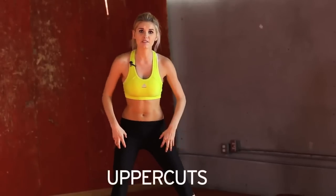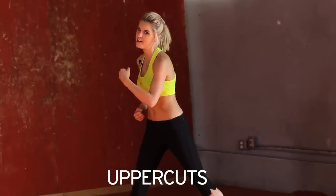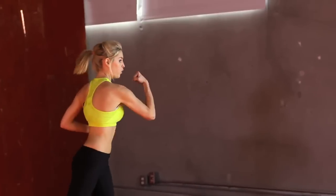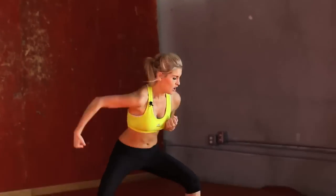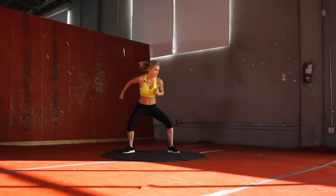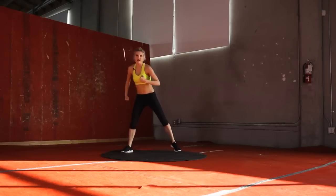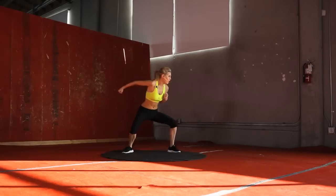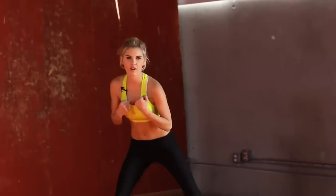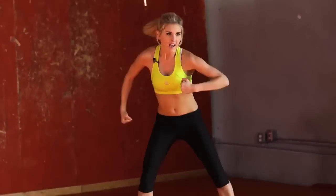Uppercuts — same stance. We're just going to go uppercut each side, 30 seconds again. Let's take it away. Get a nice bend in those knees and really use the force in your arms and your shoulders. 20 seconds — come on, really think about using those arm muscles. You really want to punch. Get that frustration out, guys. 10 seconds. 5, 4 — last punch.